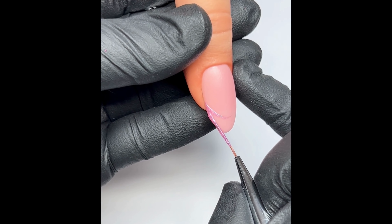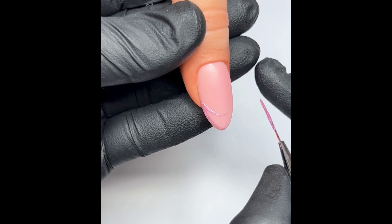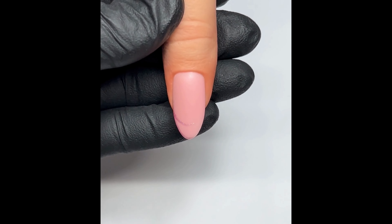If I'm happy with the line I've just done, I will do the one on the bottom — starting in the corner where I started the first line and then going along the free edge.